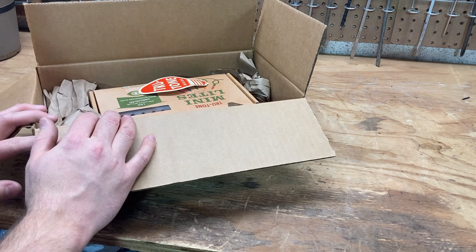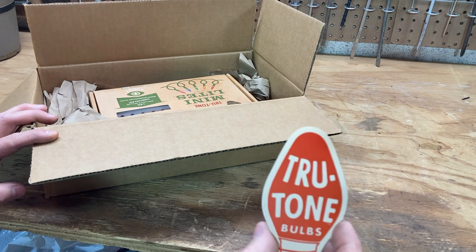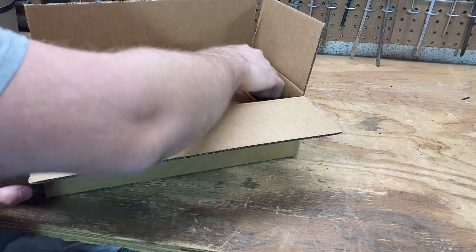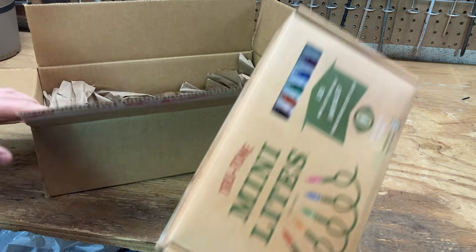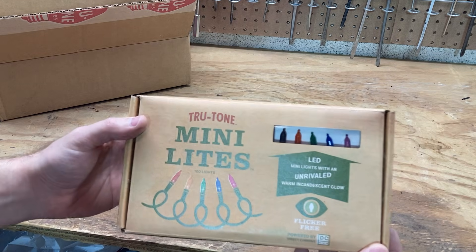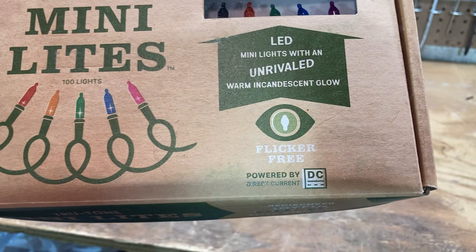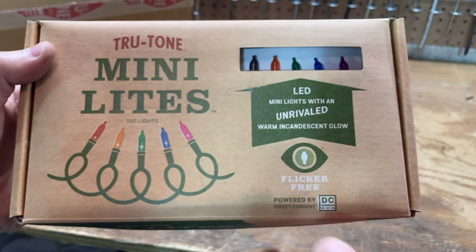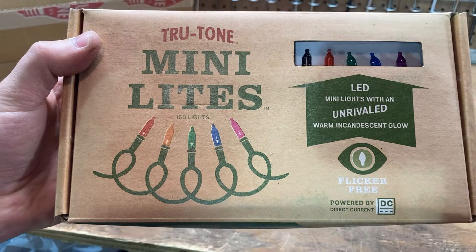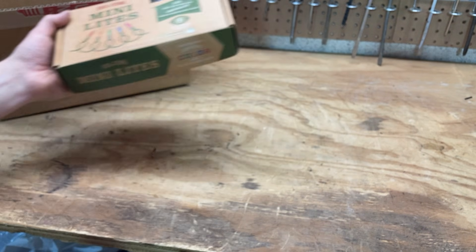I really hope it becomes the next big thing in Christmas lights because this would significantly improve people's displays using LEDs. Some displays just look so awful nowadays — the monochrome colors are just too intense, and they also flicker, which most people probably aren't bothered by. The bulb looks like it's the right shape. It says flicker free, which I've seen on many packages and it's often a lie, but this time I think it'll actually be true because it runs on direct current. From a technical perspective, this should actually be flicker free.